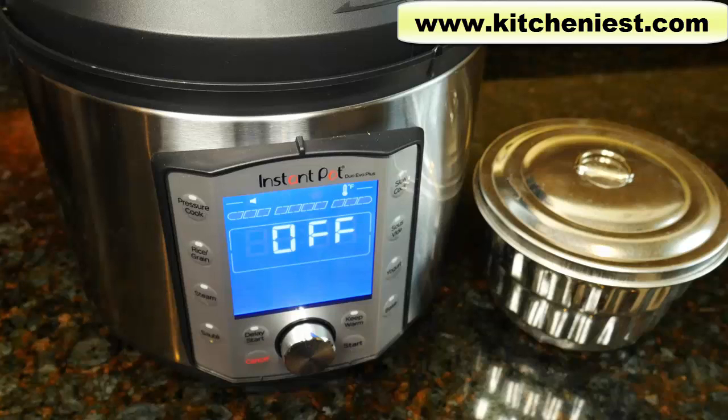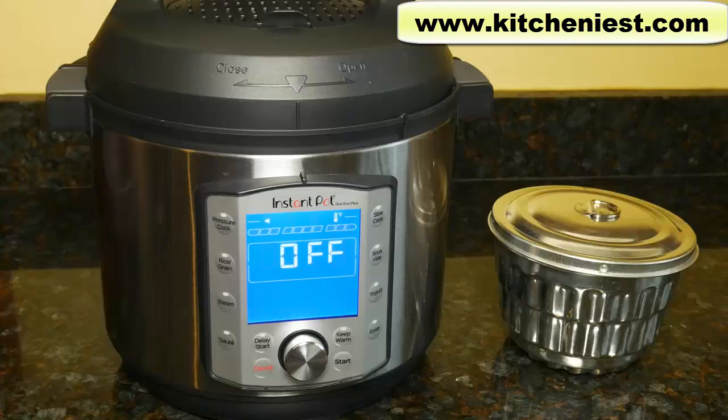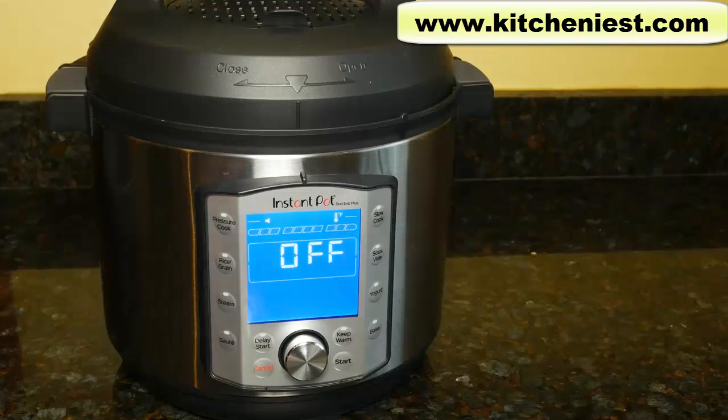Hi guys, today I'm going to show you how to bake in the Instant Pot Duo Evo Plus. The challenge with baking in the Instant Pot is that you have to get a smaller pan to fit inside. I was going to bake you brownies in my 8 inch square pan but that's not going to fit. The 8 inch round cake pan will not fit. You have to use a pan that's 7 inches or smaller. I'll put a link to some pans that will fit inside the Instant Pot right below this video.